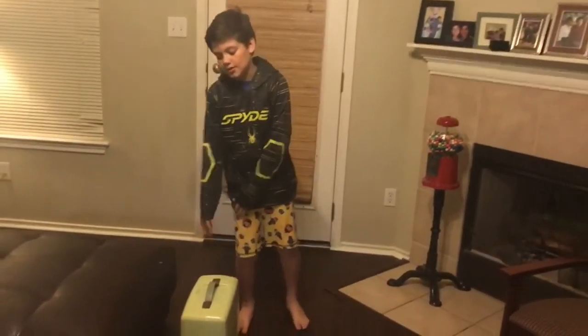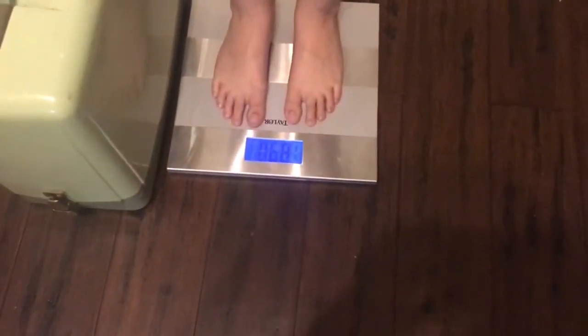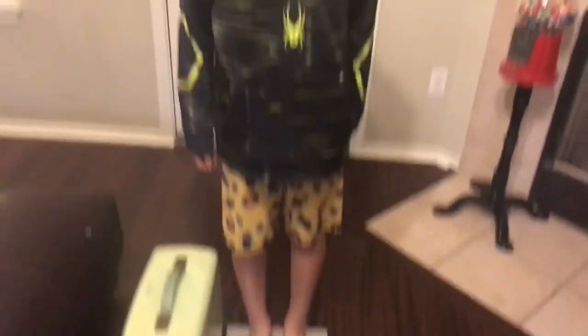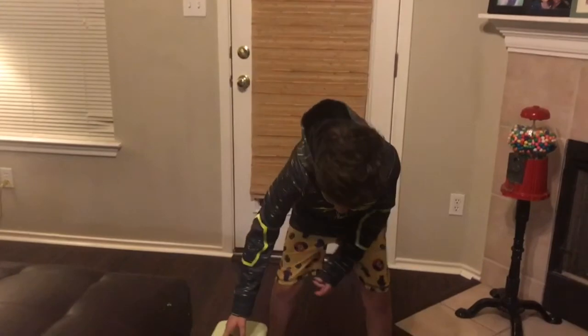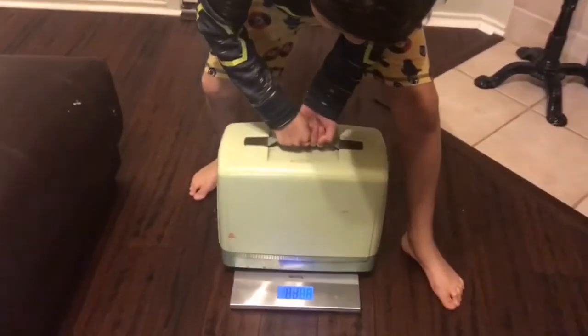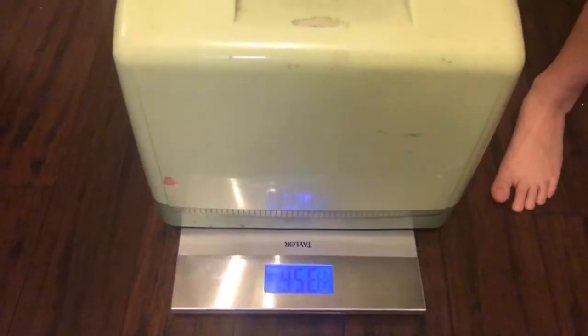Now we're gonna weigh it. The shipping probably isn't gonna cost that much, but it's gonna take some time to get it packed up — shipping and handling. We're curious to see how much it weighs because we haven't quite narrowed it down. We're gonna guesstimate 30 pounds. I'm gonna film Zeke weighing himself and then he's gonna weigh himself with the Singer sewing machine. He weighs 83 pounds, and the sewing machine came out to 35 pounds.